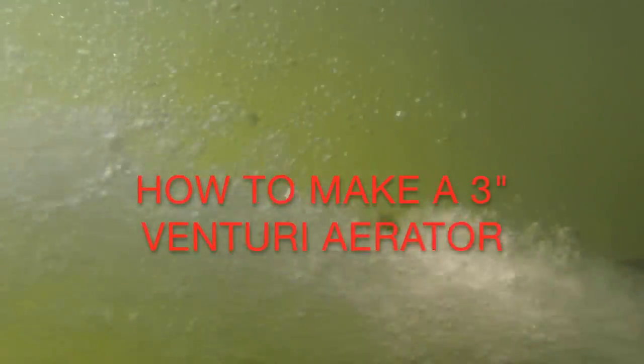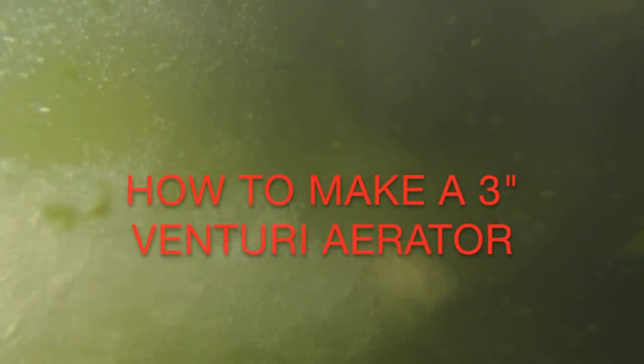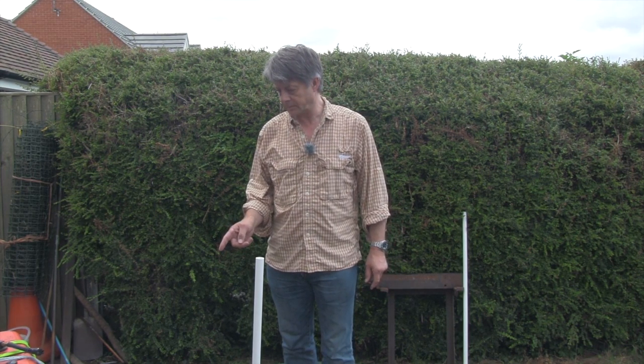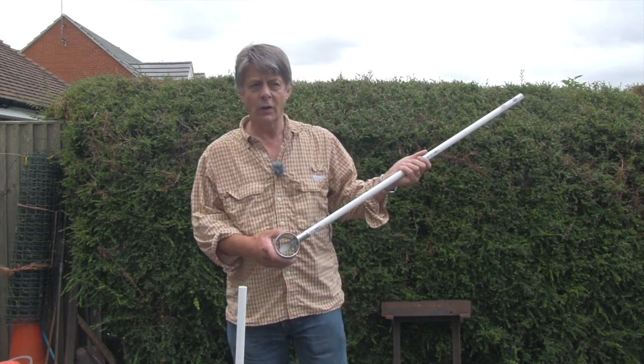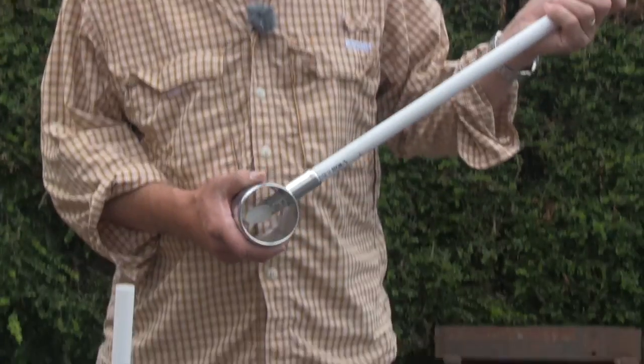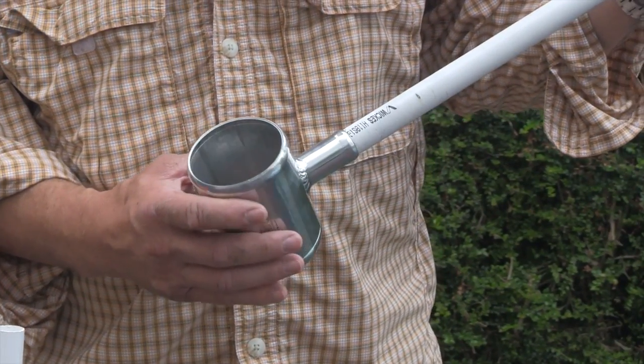Today I'd like to share with you how to make a three inch venturi for aeration of a lake. I'm basing this off a petrol pump because over at the trout lake that I run we have no electricity, so we can't use the electric aerators and the wind ones are too expensive. A venturi basically puts air into a flow of water that goes under the surface of the lake.